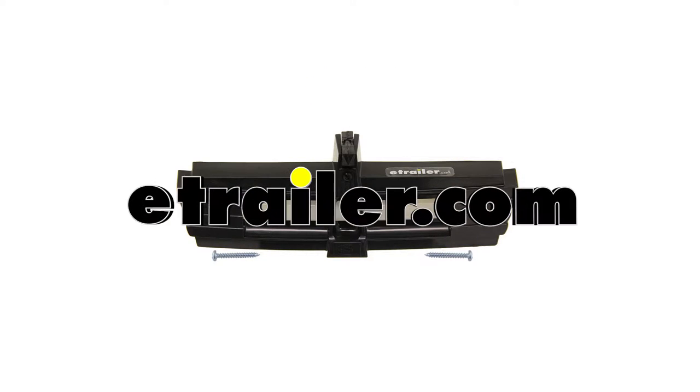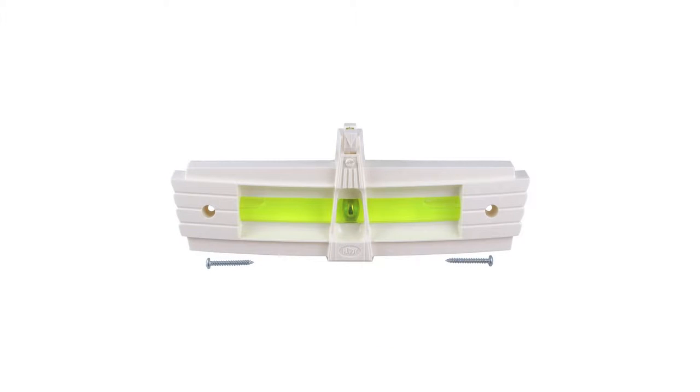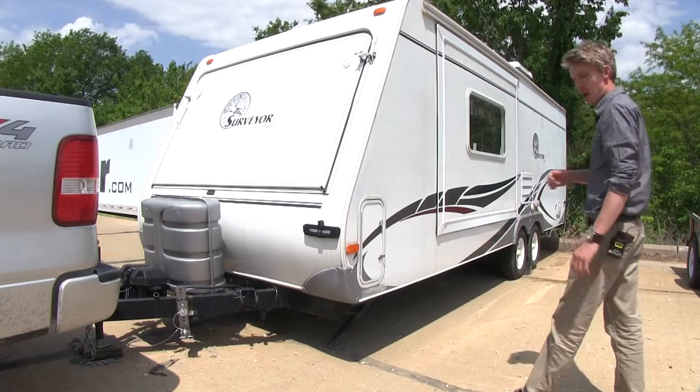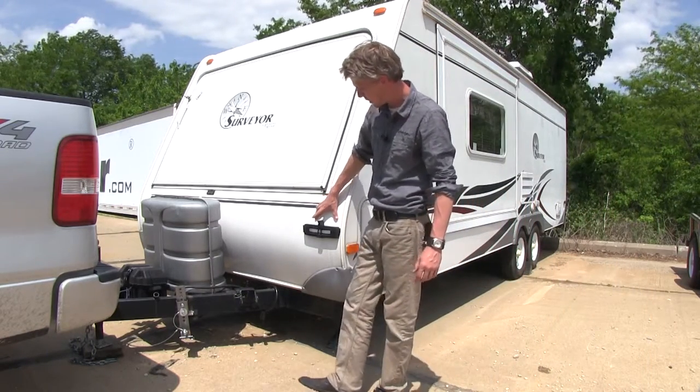Today we're going to be taking a look at the Hopkins Never Fade rear view trailer level in black, part number HM04-026. Also available in white, part number HM04-025. The Hopkins rear view level is a spiffy solution for leveling out your RV, camper, or 5th wheel.